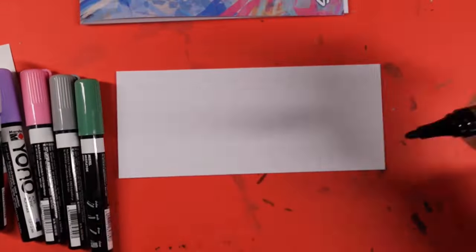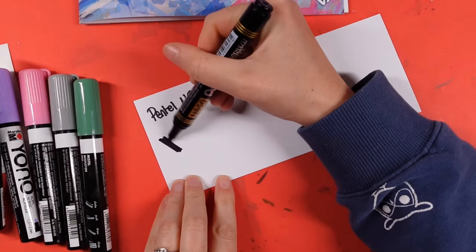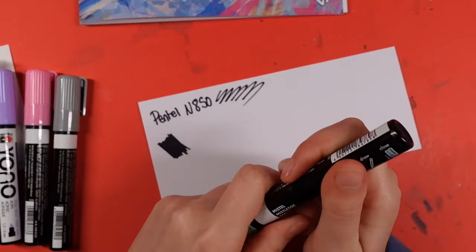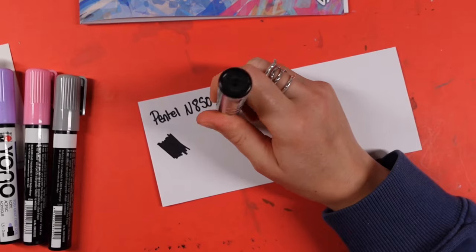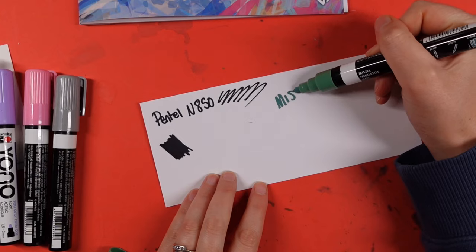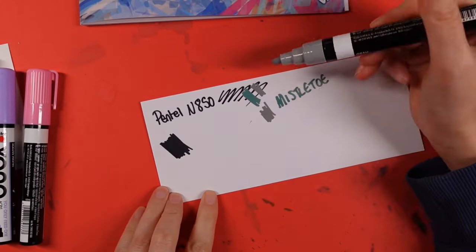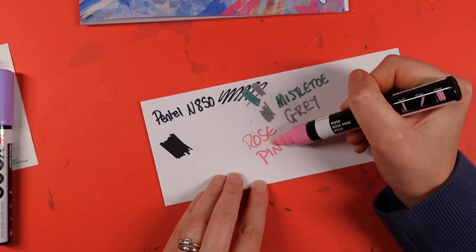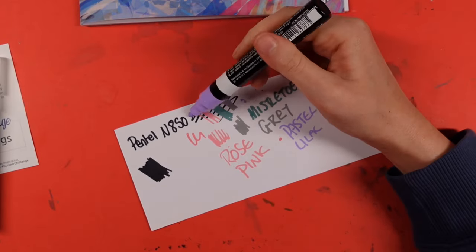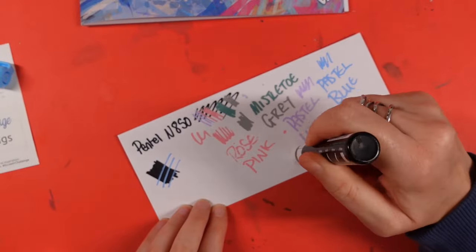Let's talk about the goodies. We have six markers by Marabou in the Yono range — I believe Yono means 'you only need one.' The six colors are pastel lilac, rose pink, pastel blue, mistletoe, gray, and white. We also have a Pentel bullet point marker N850 in black, and it says it's low odor, but it's a bit of a stinky one — it smells like marker pens from the late 80s to early 90s.